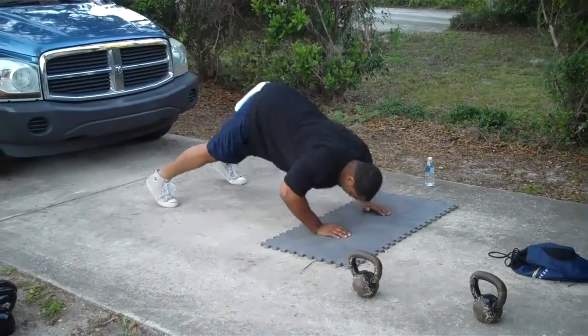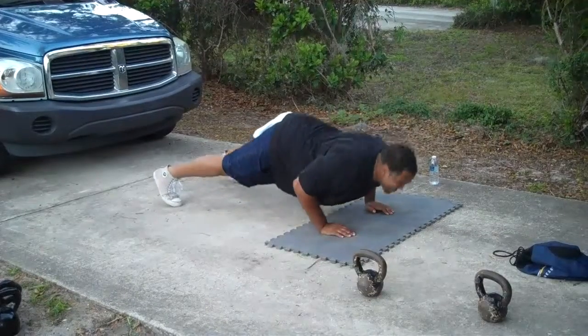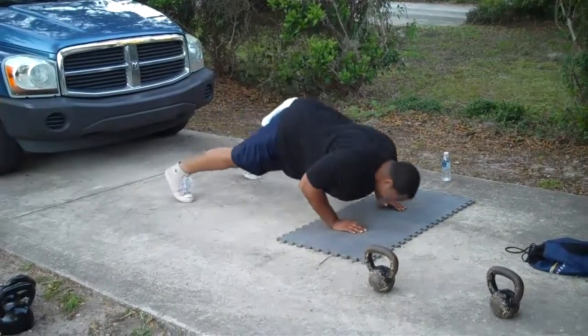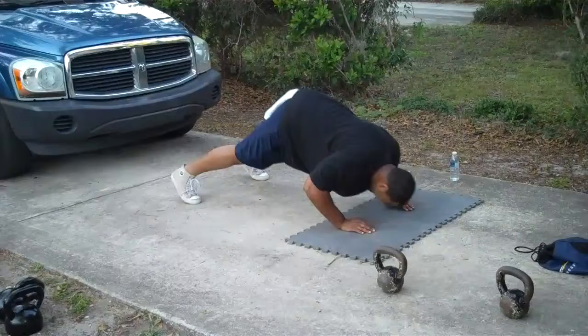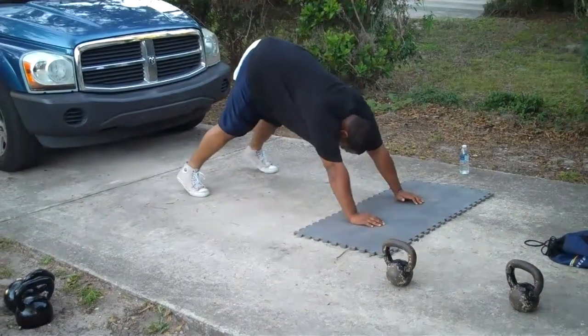You alright? There you go. Keep the hips tight. Squeeze that chest at the top. That's good right there. Excellent job.